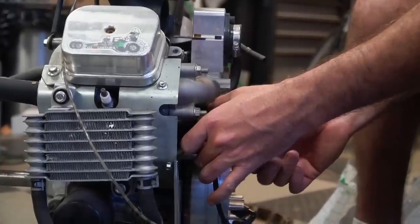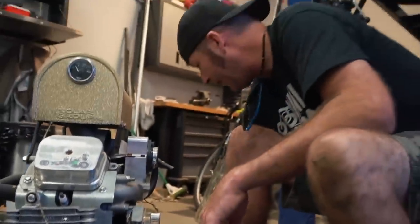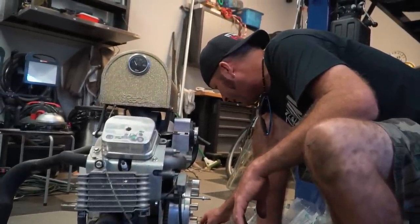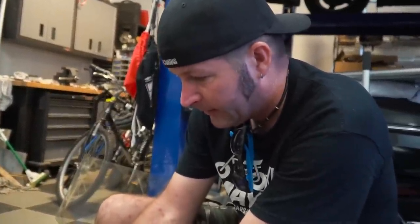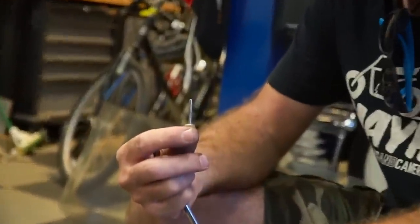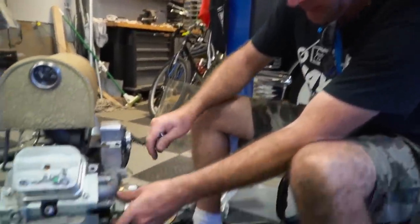We are about ready to do some gapping on this. Let's make it nice and wide — I'm going to give it the gapple sauce, man. We are going mega wide with this gap. I can't find our feeler gauges, so I'm using a little shank from a Dremel. That should be plenty — it's a mega gap here. I hope it'll run.